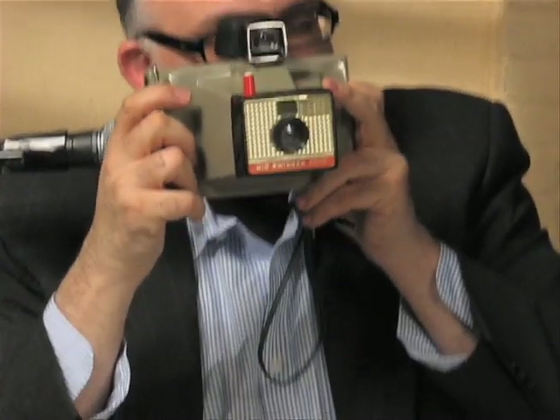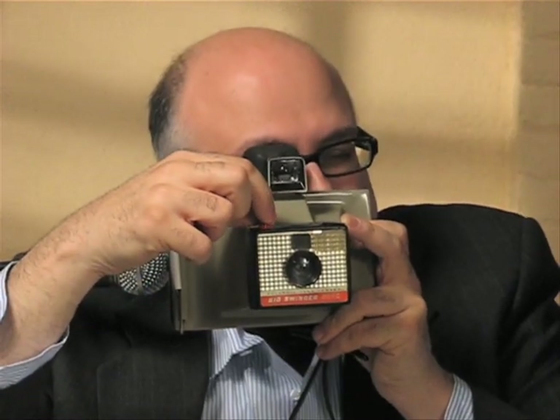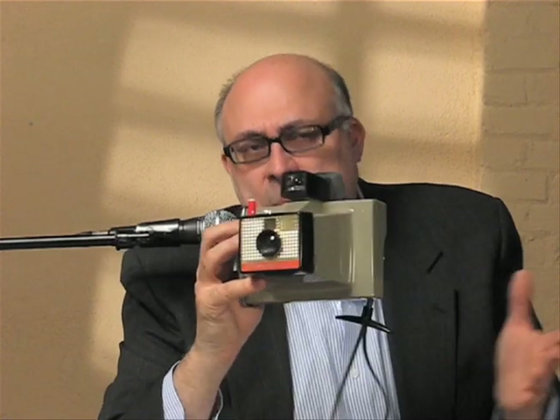Now if you want to shoot your Big Swinger outside without flash, this has the unique Polaroid YES focusing system. You look through the eyepiece, squeeze the red button, and turn it. A pattern appears in the eyepiece, and when the exposure is correct it says YES — Y-E-S. Unbelievable! That's for outdoor photography. This is a wonderful camera and I highly recommend it.